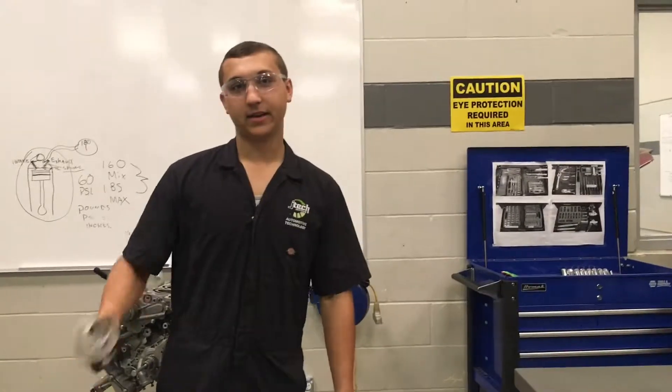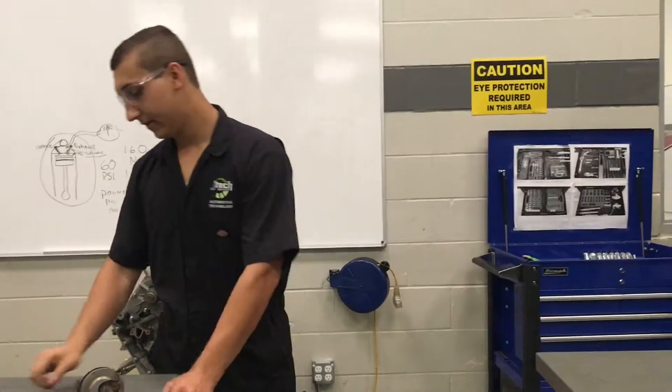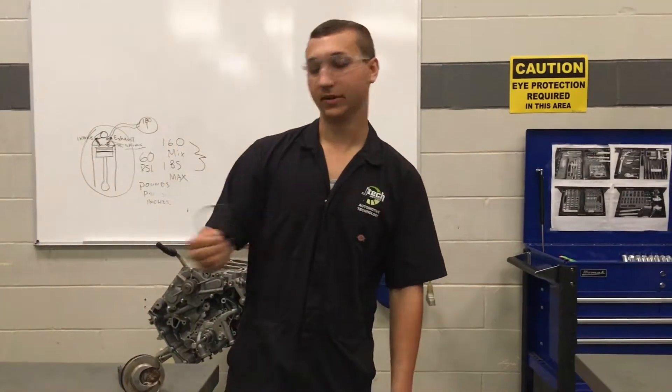And guys, that is how you check the ring end gap for your piston so you know what your end gap is on your rings.